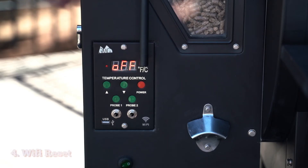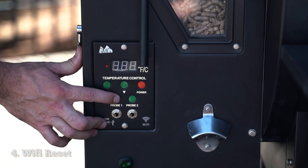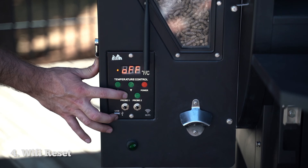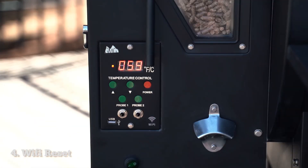Next, I'm going to show you how to quickly do a Wi-Fi reset. To do this, unplug the grill from the back, press and hold probe one, and then plug the grill back in while still holding that probe one button. After about eight to ten seconds, you should start to see the count-up start on the display.